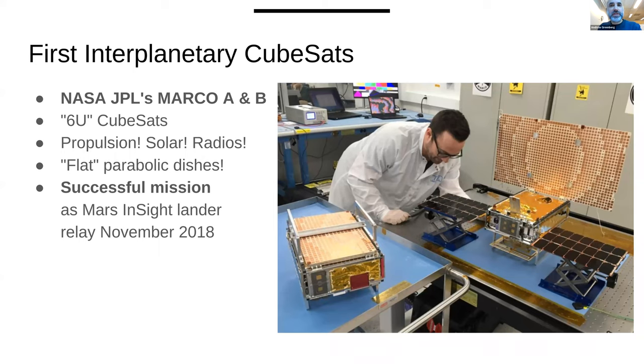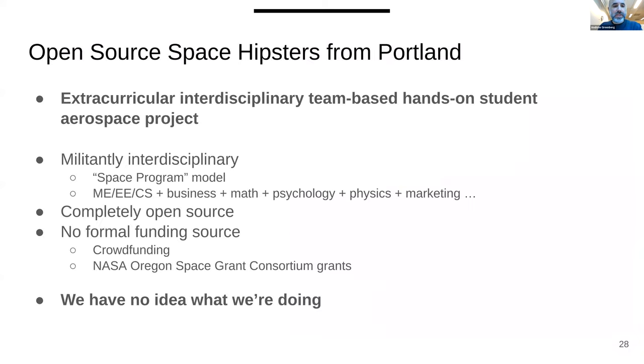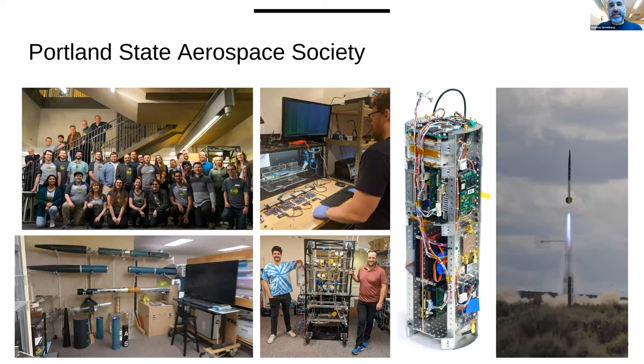Portland State Aerospace Society is a student group — I'm the faculty advisor. Everything we do is open source. We do amateur rockets and sounding rockets that only go to tens of kilometers. We work on interdisciplinary aerospace engineering projects — taking mechanical engineers, electrical engineers, and computer scientists and making them work together to build great systems. Occasionally the physics and science community comes in and adds payloads.